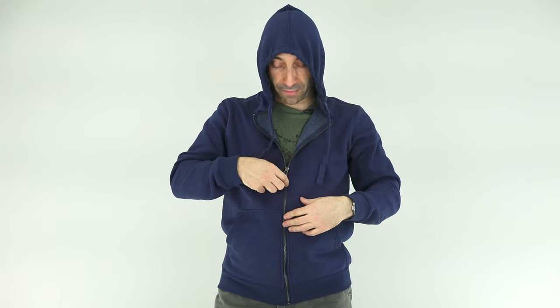It has two drawstrings and a brass YKK zipper. The other nice thing about this jacket is that it is as gray man of a jacket as you could possibly get. You cannot get more basic of a hoodie appearance than this jacket.